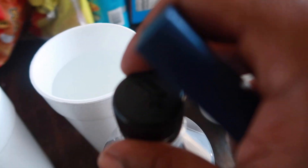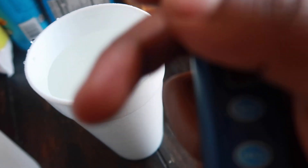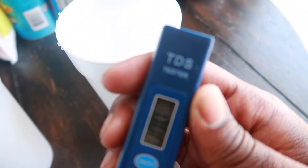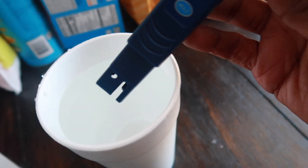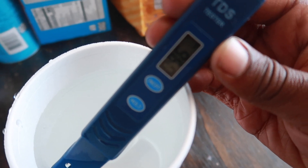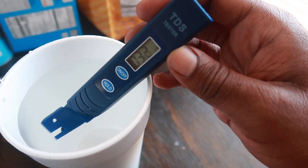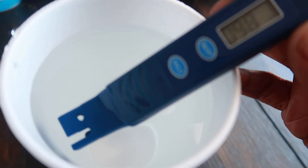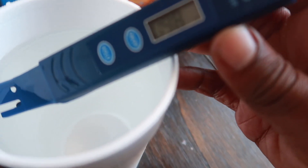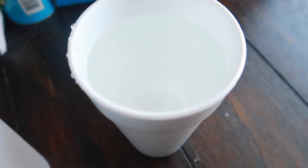We're going to start out with the water from the faucet — the Flint water, the Michigan water, the Detroit pipe water — and see exactly what the TDS level is. We cut it on, drop it right in the water, and we're getting a reading of 96, 97, 98 ppm total dissolved solids. It's not as bad as some other water readings I was seeing on YouTube, but let's call it 98.